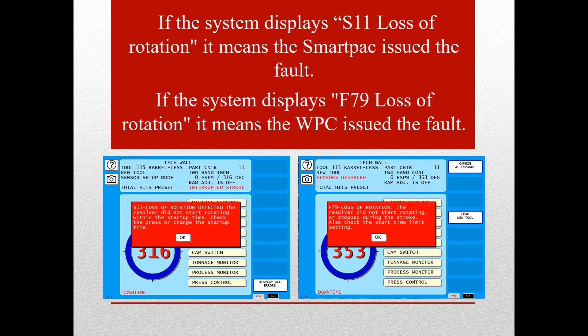A loss of rotation error can be displayed in one of two ways: either as an S11 error, which means it was issued from the SmartPak, or as an F79 error, which means it was issued by the Wintress press control.